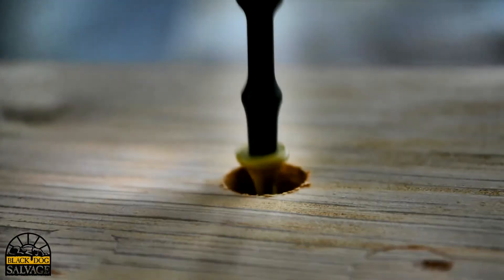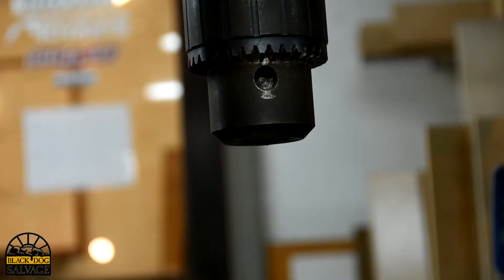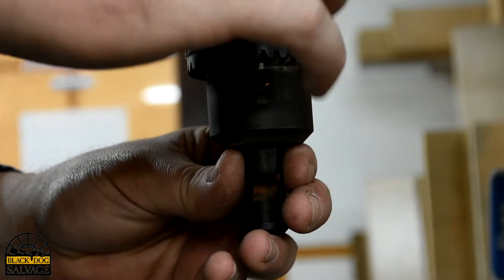Once you've pre-drilled with the countersink bit and driven your screw into the wood, it's time to chuck the corresponding plug cutter bit up into the drill press.